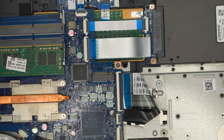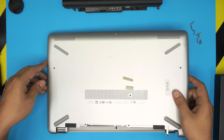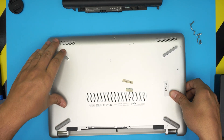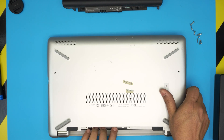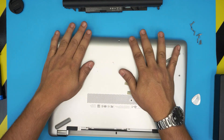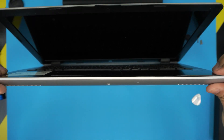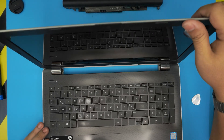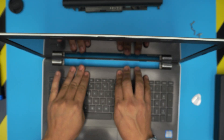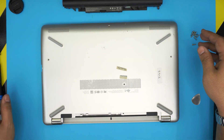Once both RAM sticks are in, grab the cover and put the USB port and HDMI port side down first, then push it down. Make sure it clicks. Squeeze the front, bring it towards the back a little bit, then push it towards the battery side to make sure you hit those back triggers. Push down the rest. Pinch the gaps together all the way toward the back corner — you should hear big snapping clicks. Do the same at the back by the battery, gently close it down, and put the bottom screws back in.